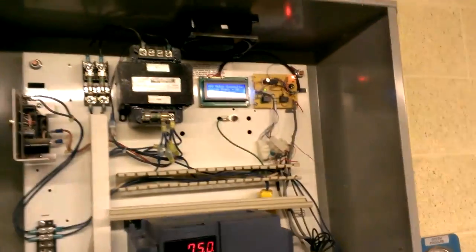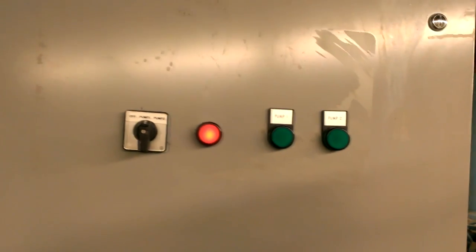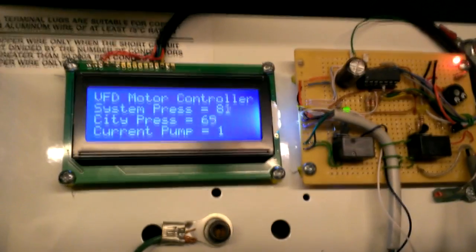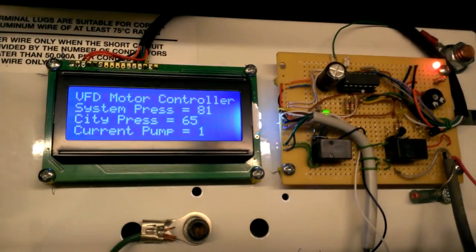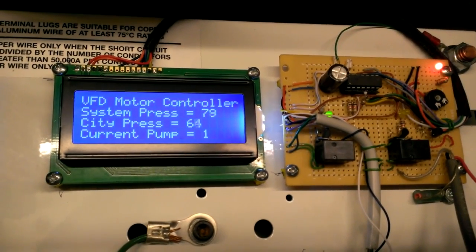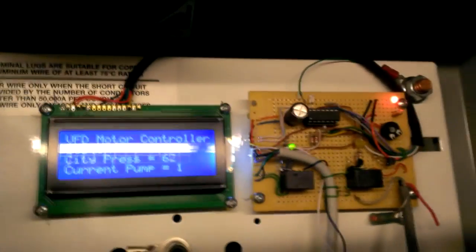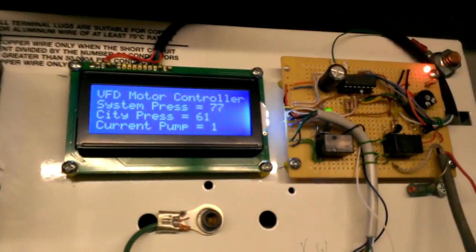Got everything working, except I just finished with some of the lights — got the power light on. There's an LED in there so that'll never burn out. Pump one. So: system pressure, city pressure — I changed it from 'low pressure' to 'city' because that makes more sense. It's on contactor one for pump one.